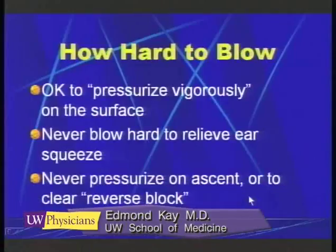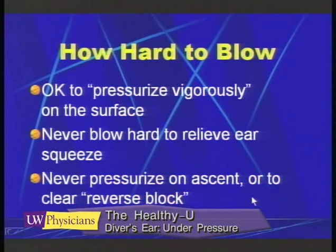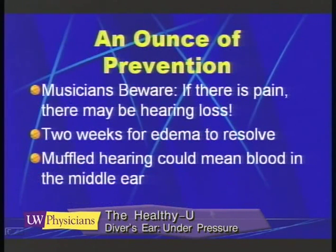We also don't want individuals to pressurize on ascent. That is a technique which can lead to pulmonary damage, so that's not a good way to learn techniques.